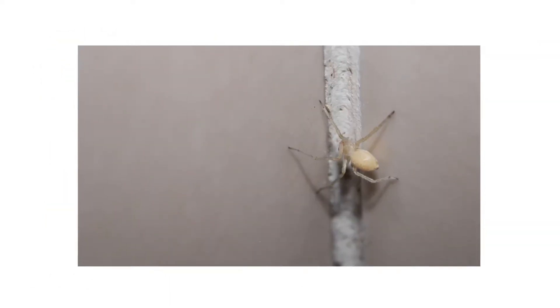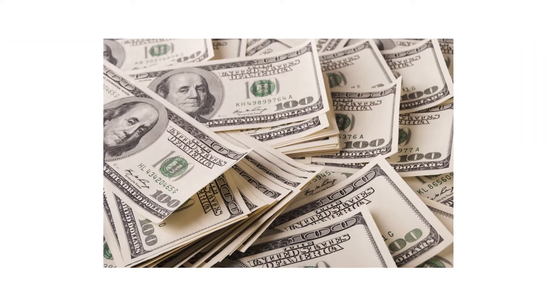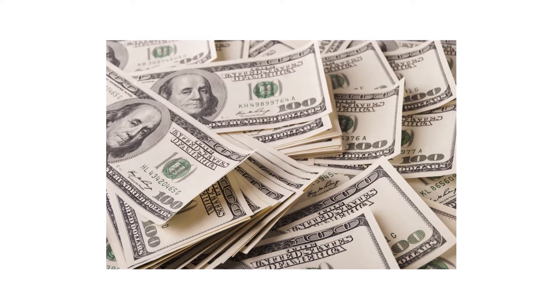The first thing you should do in any pest control plan is identify what exactly you're dealing with. Careless identification can lead to wrong treatment methods, costing you time and money.